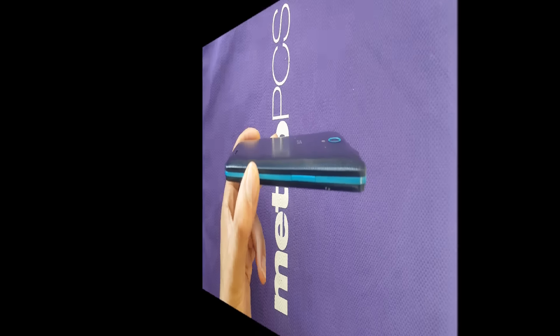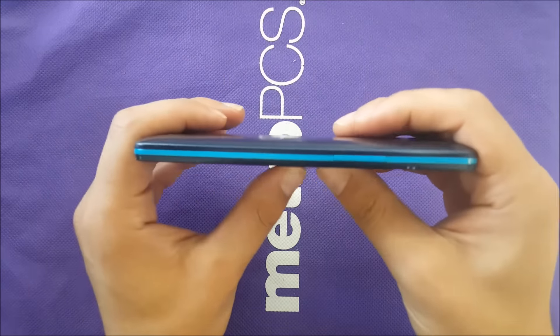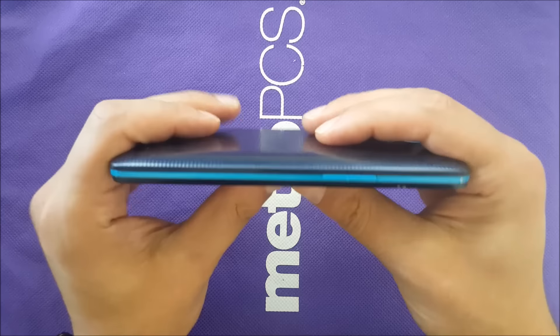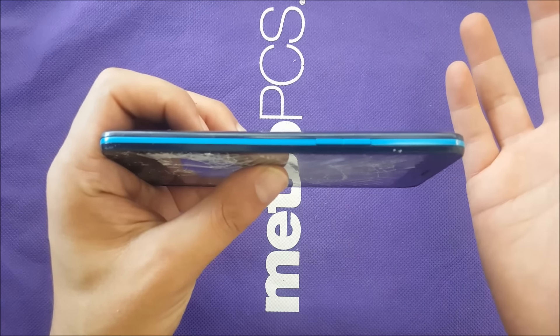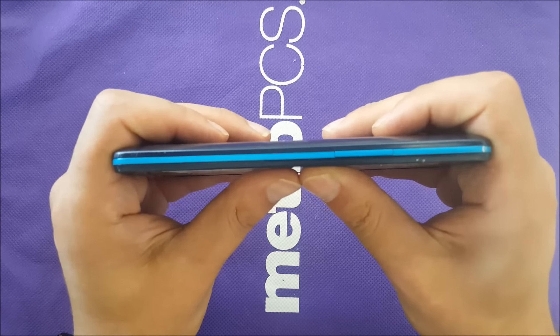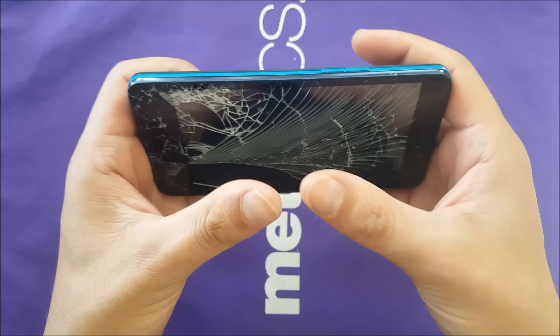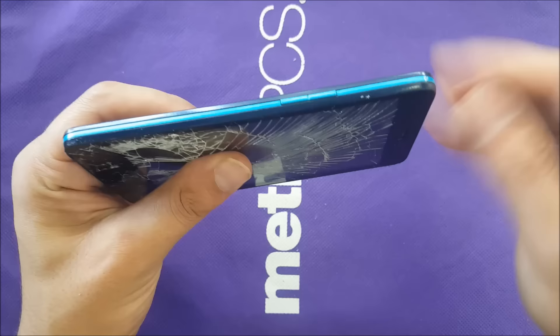Without further ado, let's find out. We do this test just to see how durable the phone is, because we abuse phones so much and we review phones but we don't actually review the durability. I'm gonna try to put too much — I wish that glass doesn't go in my fingers. I'm gonna start or cut my finger.